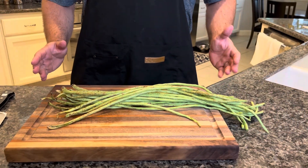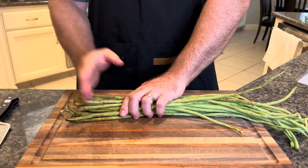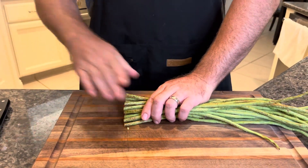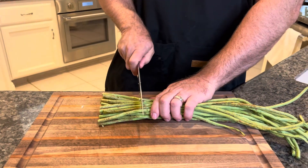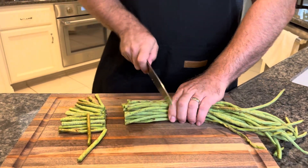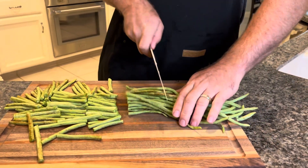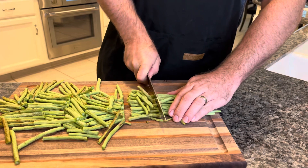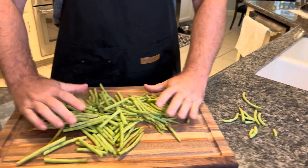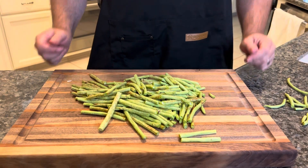Let's get our Chinese long beans cut up. First, get these harder ends off — we want to discard those. Cut in a little bit and get rid of that part completely. Then go along these and cut into roughly normal green bean length, working your way down. Get rid of the ends on the other side as well. That's not even a whole bunch from the store and I think that's going to be plenty. Then we're going to get these in a strainer and rinse them all off.